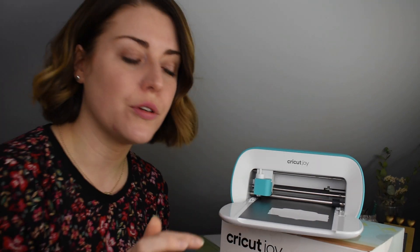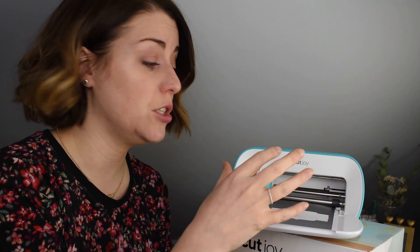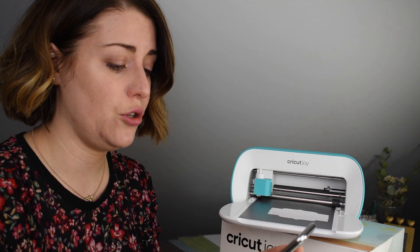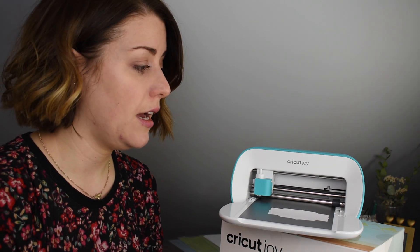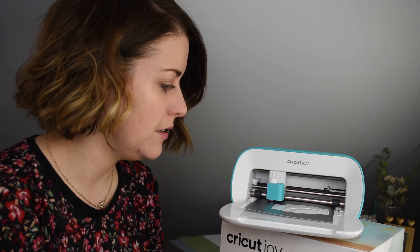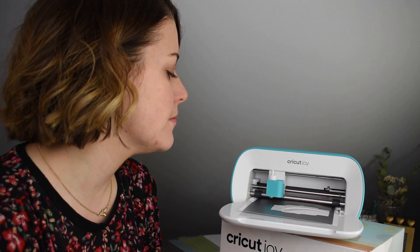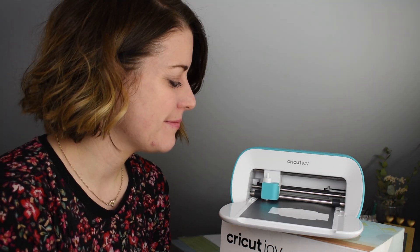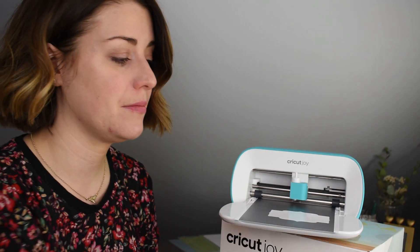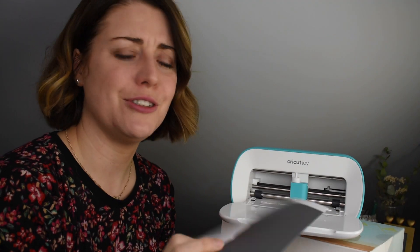Apparently this machine is foolproof as well — if you put the vinyl in slightly wonky, the machine will know and adjust itself to go in correctly. It's just asking me to press Go again, and off we go. It's finished cutting; I'll unload the mat. You can see my name cut in vinyl in just a few seconds.